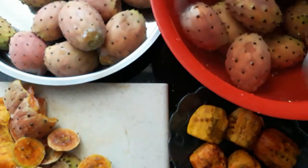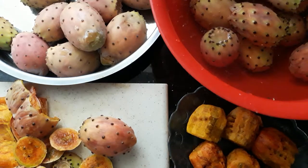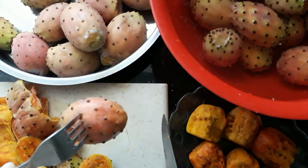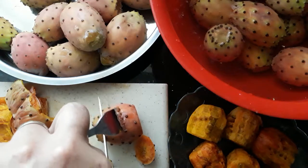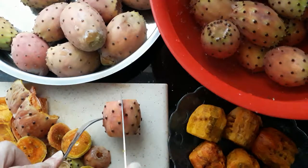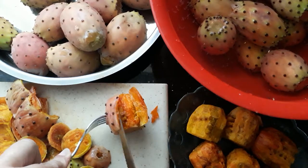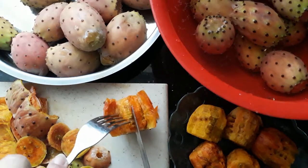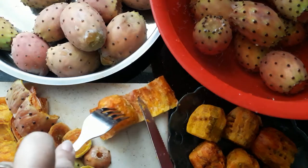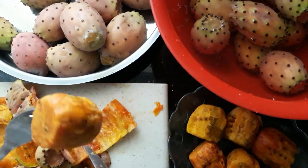Once they've been soaking for a couple of minutes or 10 minutes, grab the fruit with a fork or tongs. Then take a knife and fork, push the fork in to stabilize it, and cut the two ends off. Do a slit in the middle, then lift the sides off on both sides. Take the fork from the outside, put it on the inside, and just roll the fruit out of its skin — it comes away quite easily.